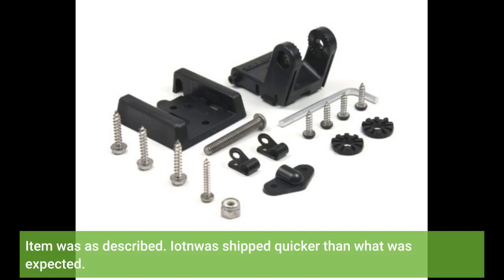Item was as described. It arrived quicker than what was expected.